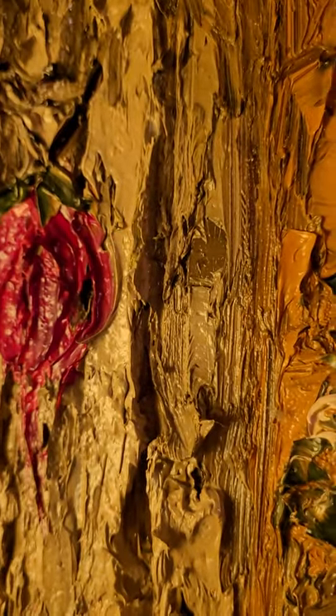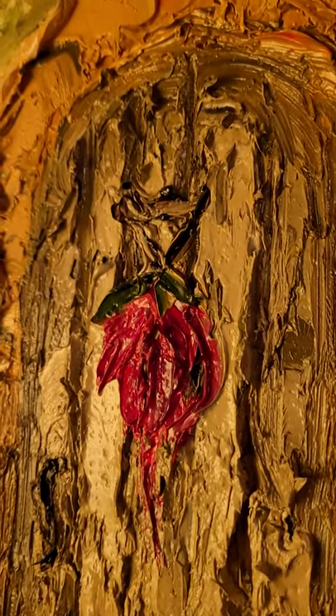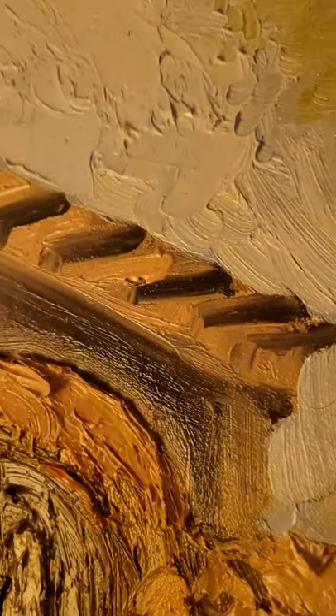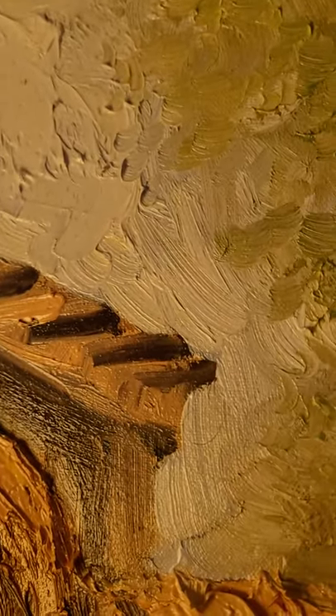There's the door with the Ristra — it's called a Ristra — dried peppers. There's the Vigas, the wood beams holding the roof up. They protrude out the outside edge of the structure.